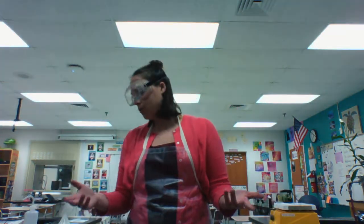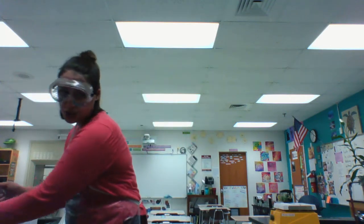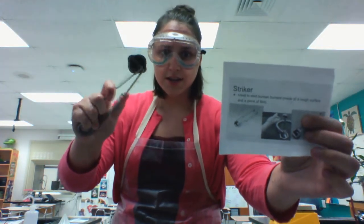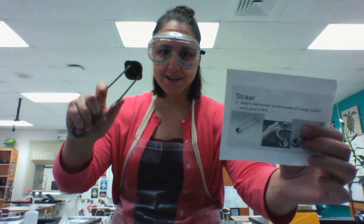How would you even start the flame? You would use a match, but you can also use what's called a striker. This is a striker — it can spark a flame over your Bunsen burner to get that lit and ready to go.